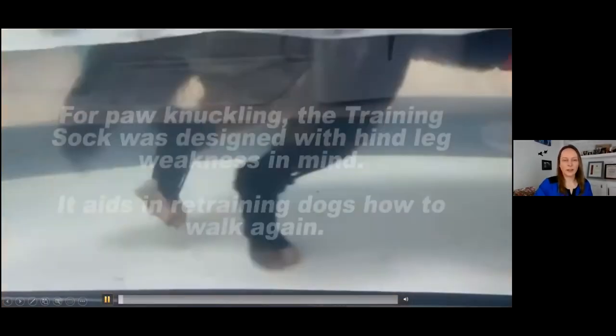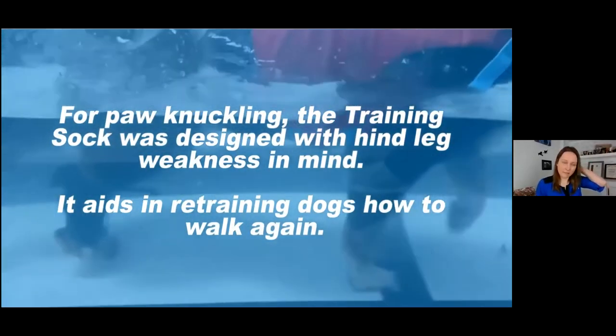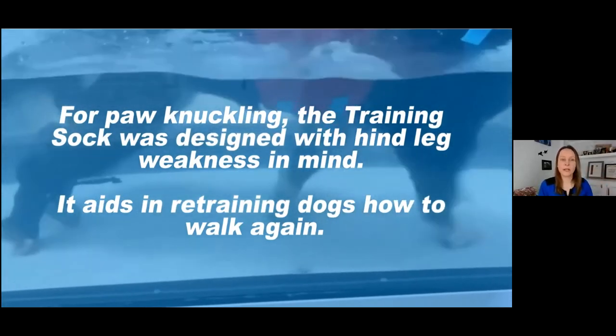Here is another underwater treadmill clip. The product was designed for animals that are weak — it's super lightweight and that was key to me. You'll see they're using two at the same time, picking those feet up nicely.